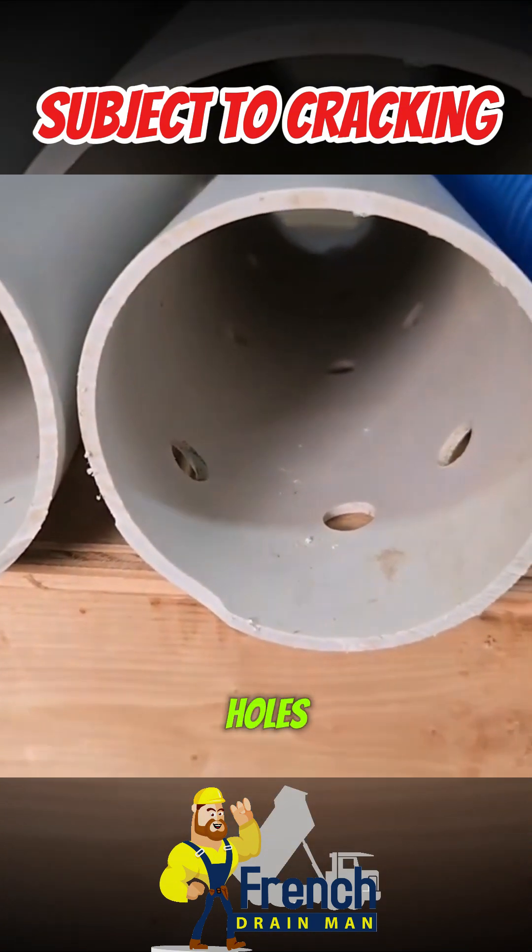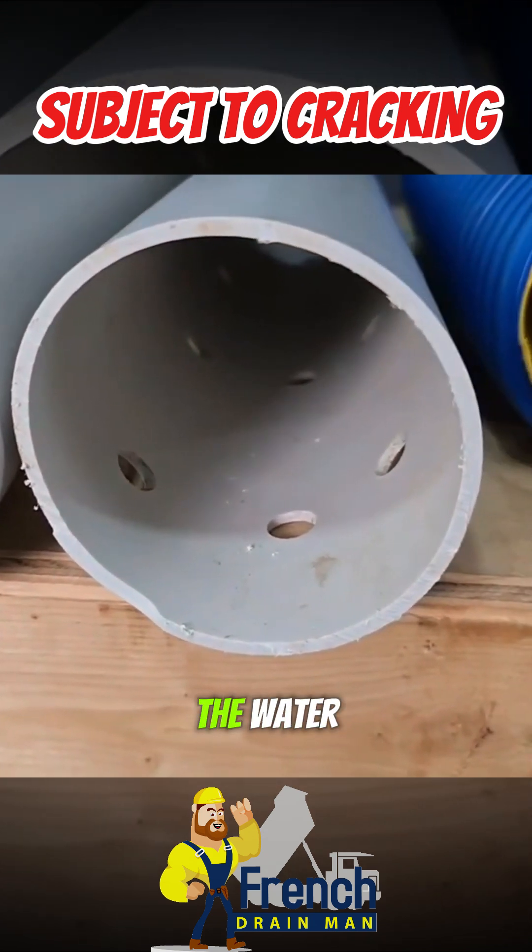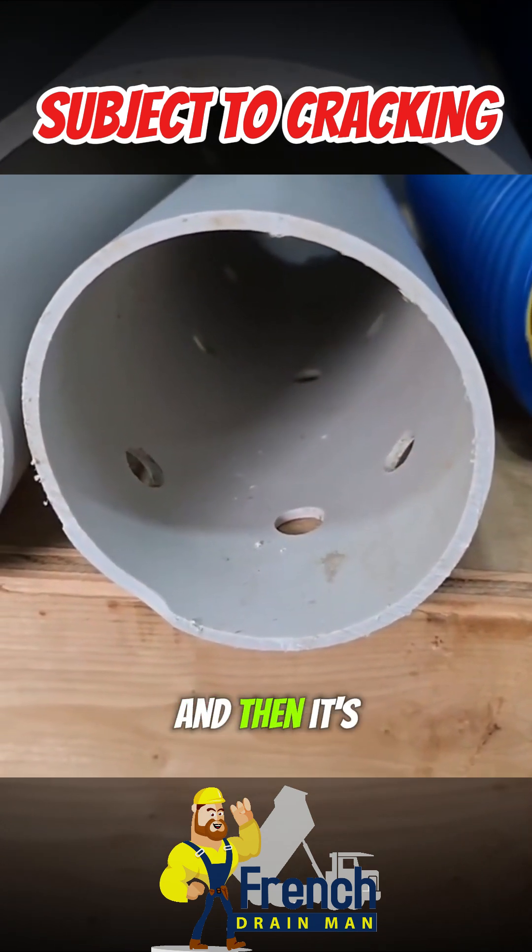So if you've got the two holes or the three holes in rows, you want to put those down. The water rises up into the pipe and then it's carried away.